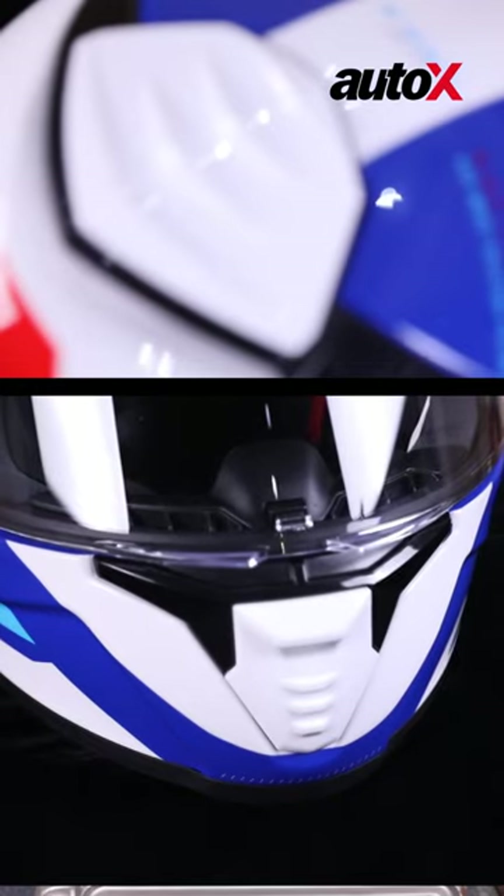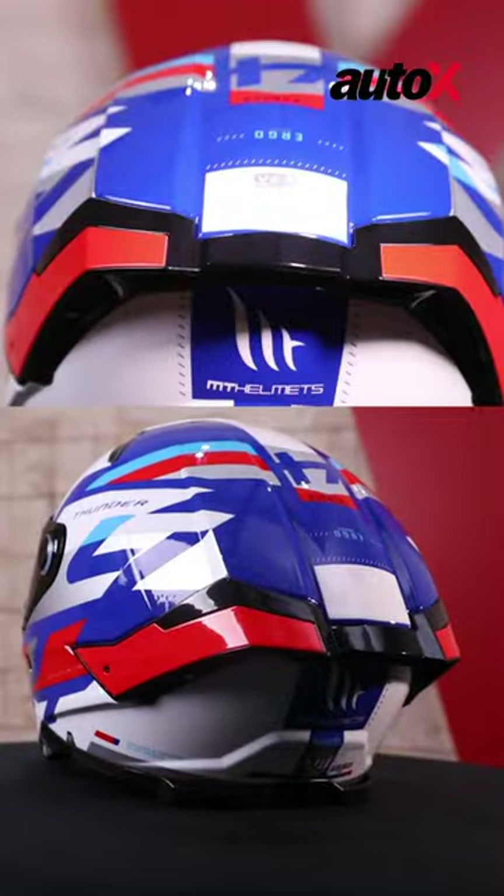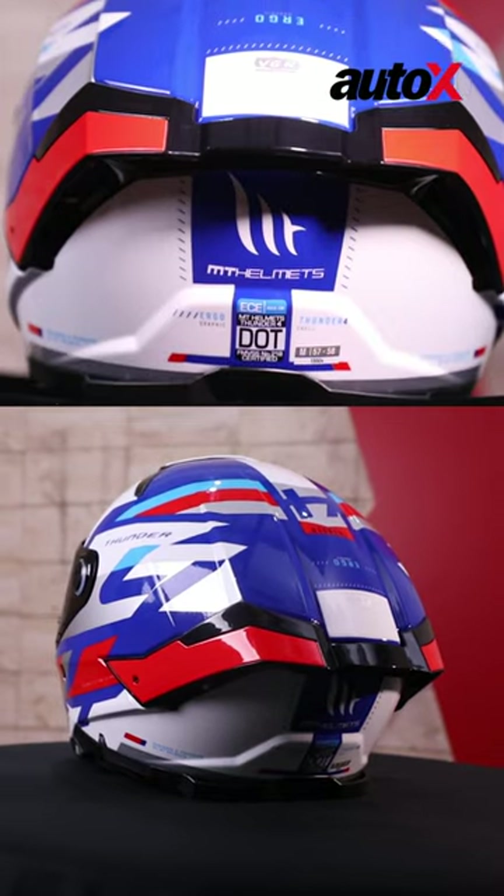Ventilation wise, you've got two vents — one on the top of the helmet, one on the front — and four exhaust ports at the rear, which keep things really cool.